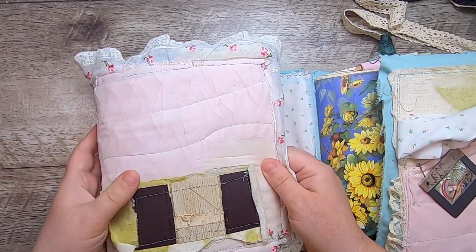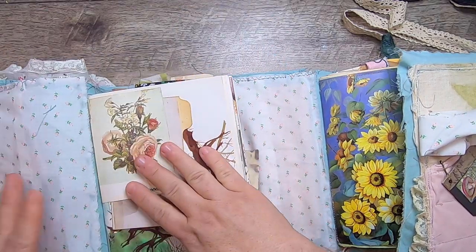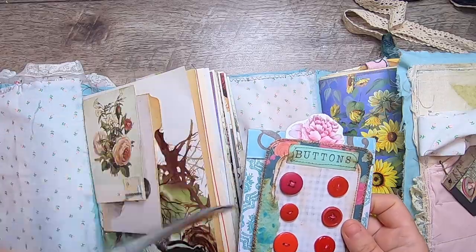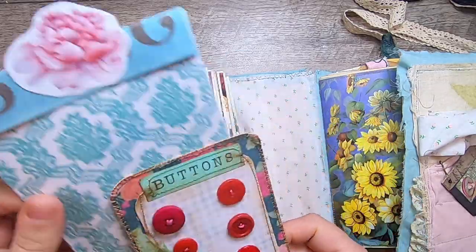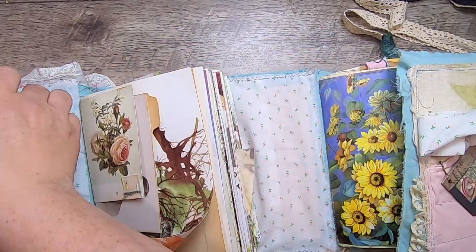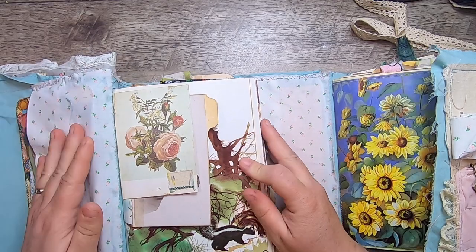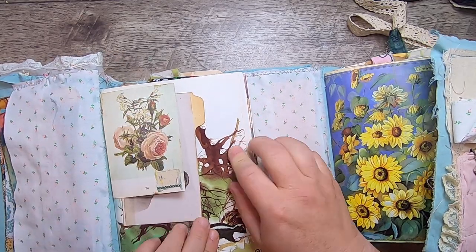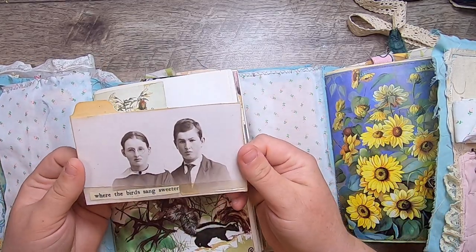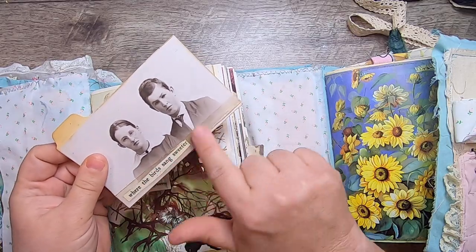I'll start with the first side — the journal with four signatures and the cover with the lovely vintage hanky. We open it up and there's a side tuck pocket where I put a few things: one of my glove box journal cards, one of my little handmade notepads, and a little button card — all journaling space items. Then we jump into the first journal where there's a tuck spot with a bit of book spine, a little skunk, and a 'where the birds sang sweeter' piece made from an old photo of kids on an index tab with some vintage tape.